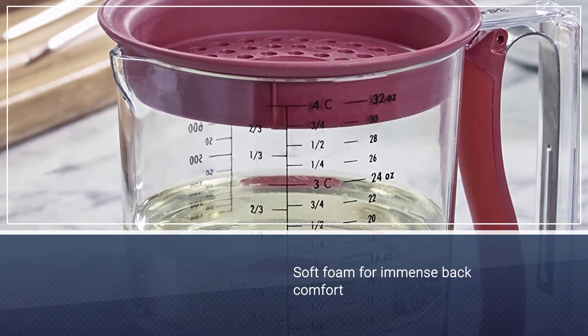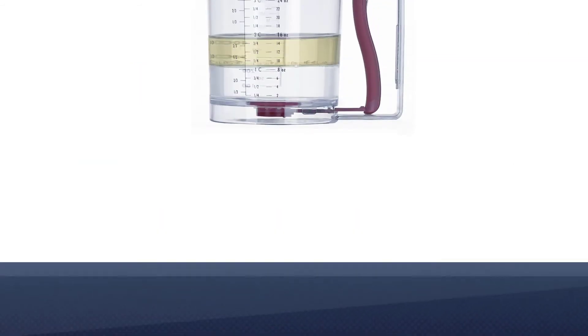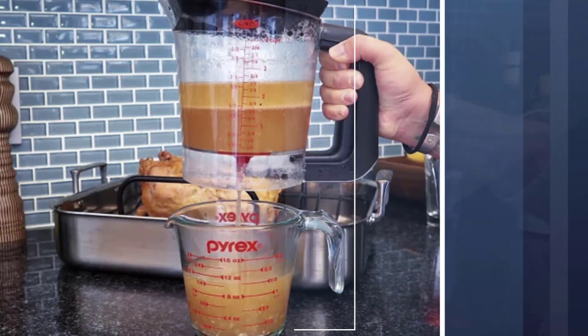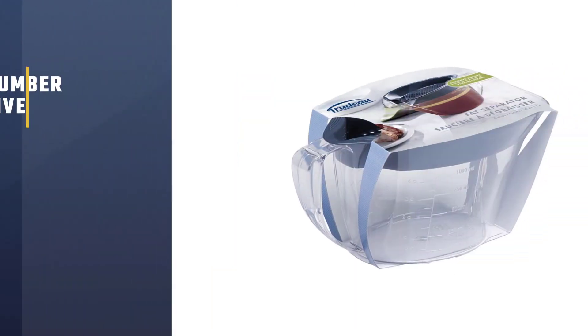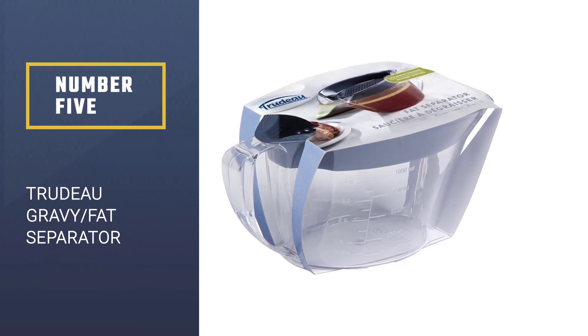Number four: the Swing Away fat gravy separator. The spring-loaded bottom opening allows for easy release of grease-free liquids. Strain liquids through a new deeper removable lid. The soft-grip handle features a squeeze mechanism to release liquids. Included on the cup are metric and standard measurements in one-quarter, one-third cup, and two-ounce increments. The gravy separator stores up to 32 ounces or four cups, and is dishwasher safe, making cleanup quick and easy.